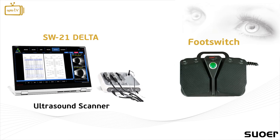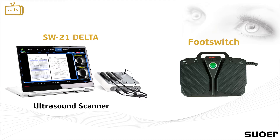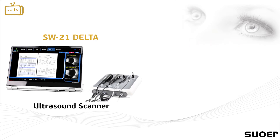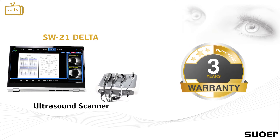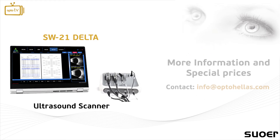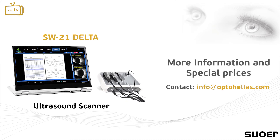The instrument's footswitch is also included and allows the user to capture and run all examinations easily and efficiently. The SW21 Delta Ultrasound Scanner comes with our 3-year OptoHellis warranty. For more information and special prices, contact us at info@OptoHellis.com or visit our website at OptoHellis.com.